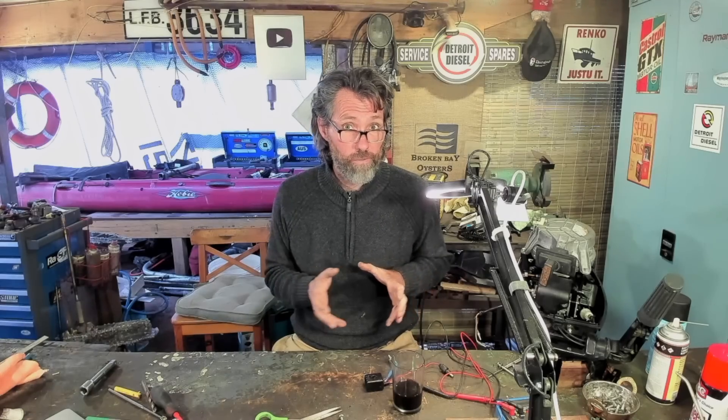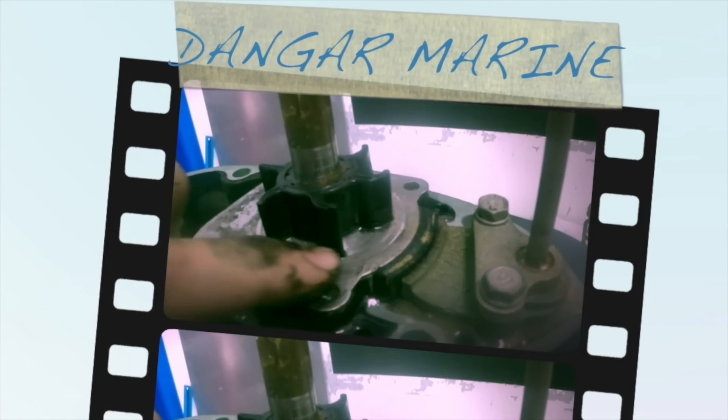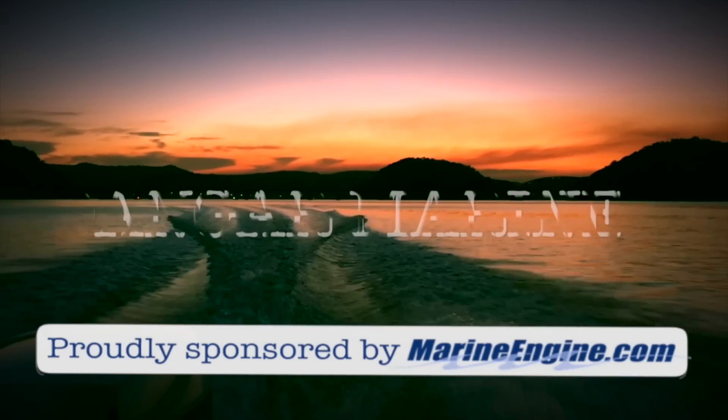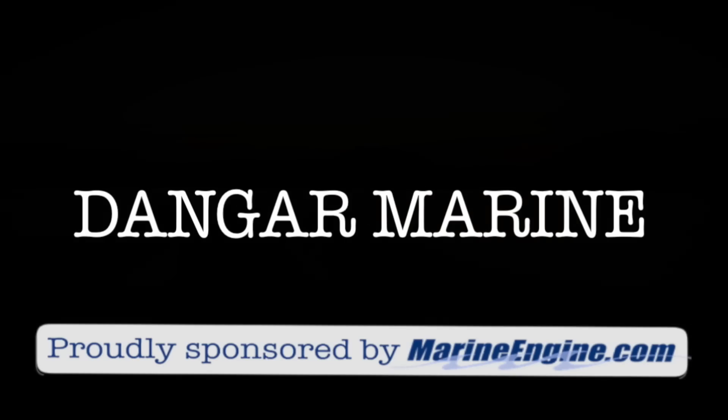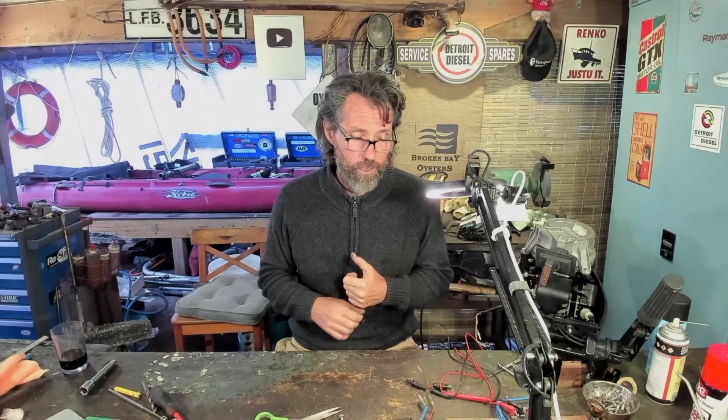Hey there, Dengar Stu here. Today's video is about diagnosing a battery that's gone flat, and is proudly sponsored by MarineEngine.com. There are plenty of reasons why a battery can go flat, ranging from leaving the lights on through to the battery itself being dead and not able to hold a charge. In this video, we're going to look at a particular boat that had this problem and diagnose what's going on.